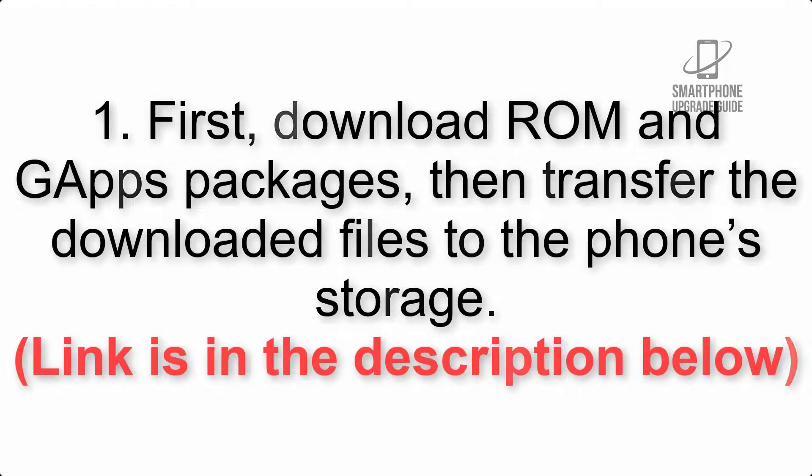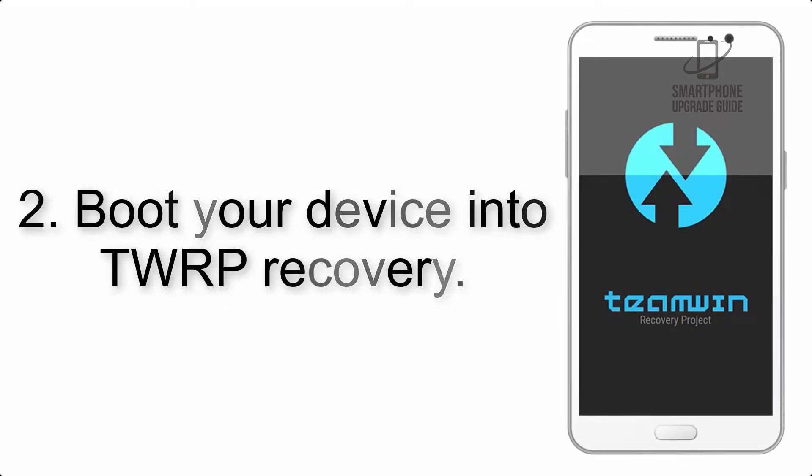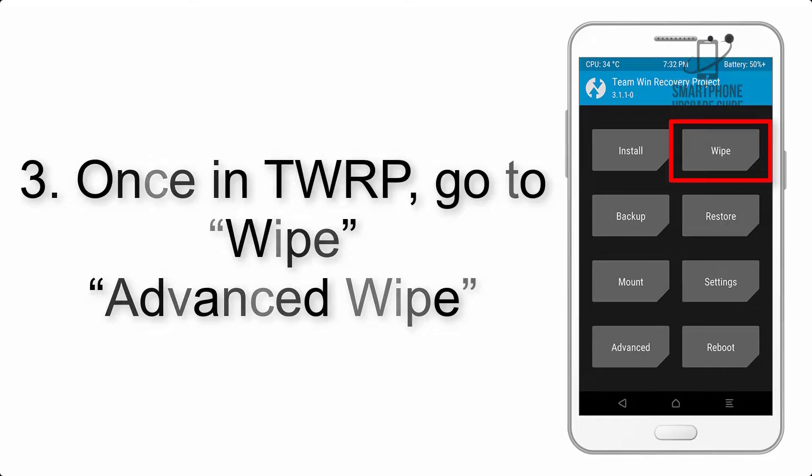First, download the ROM and GApps packages, then transfer the downloaded files to the phone storage — the link is in the description below. Step 2: boot your device into TWRP recovery. Once in TWRP, click on Wipe, then Advanced Wipe.